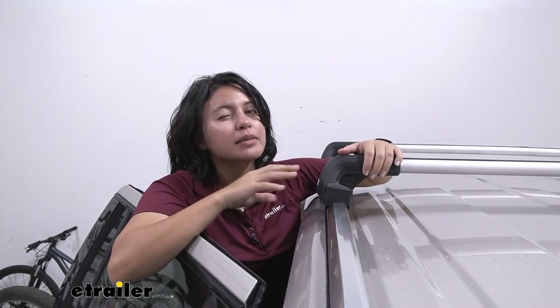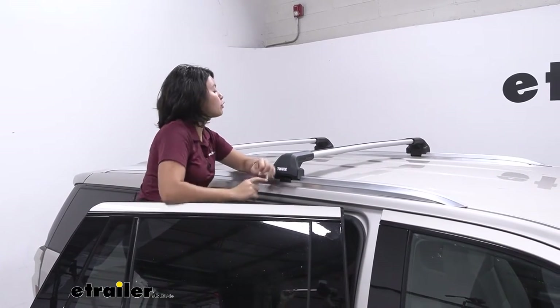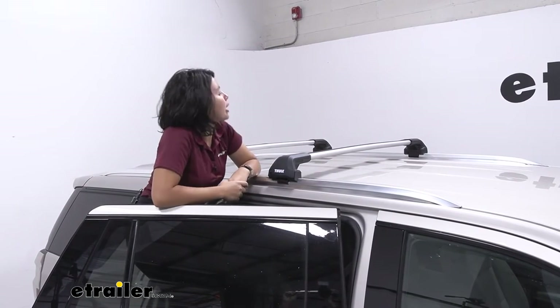It really does have its different pros and cons depending on what you're carrying. So if you're carrying around something like a roof box or a roof basket and you just want it centered on your roof rack, then this is going to be a great option for you.